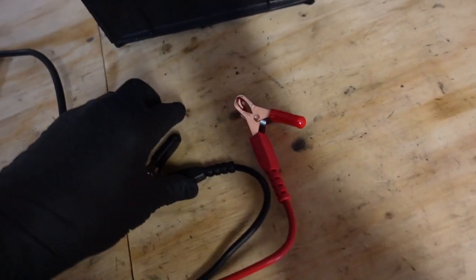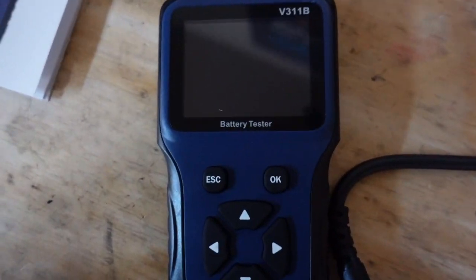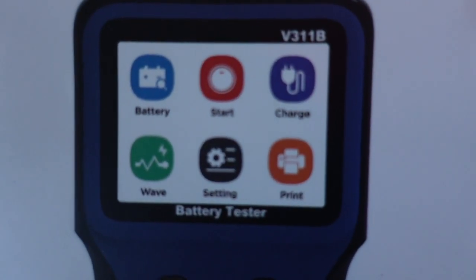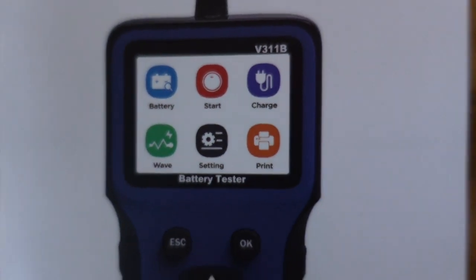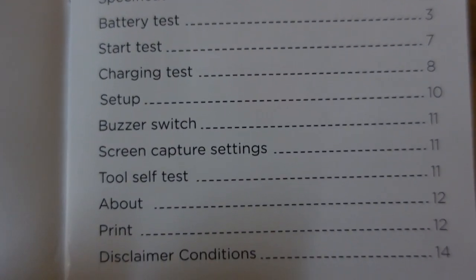So we've got a couple of big leads — they open up fine, plenty long enough. And we've got the tester here. As you can see by the manual, it does battery tests as well as a few other things. Looks like we've got a battery test, a starting test, a charging test — all kinds of stuff you can print from it.